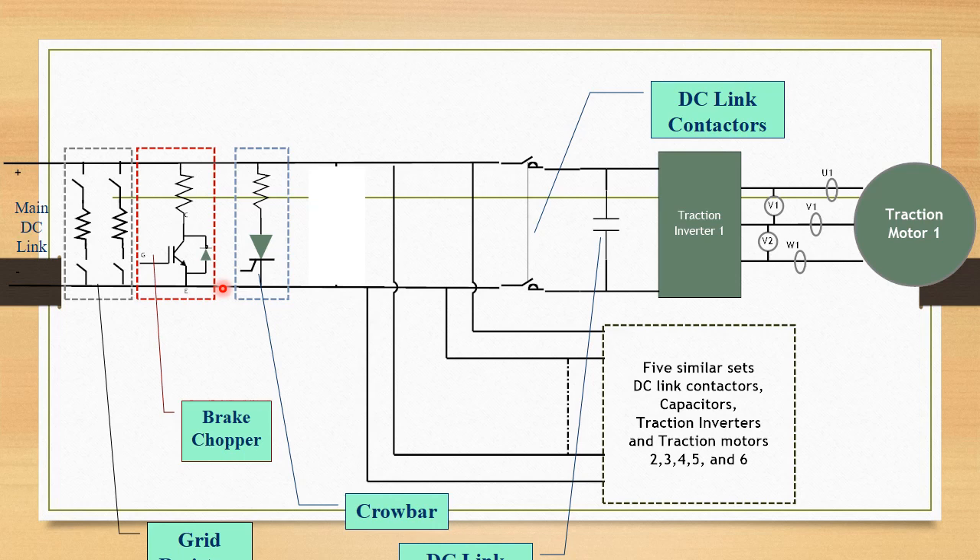After this, if the voltage is yet high — more than 2800V — then a secondary safety device called the crowbar comes into picture. This crowbar fires in two ways: one is soft crowbar firing and one is hard crowbar firing. The resistance used is 2.94 Ohm, with two resistances in parallel giving a resultant resistance of 1.49 Ohms.